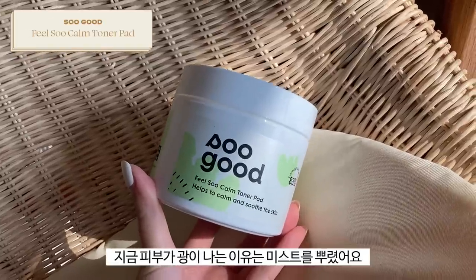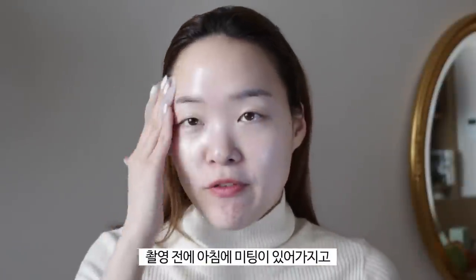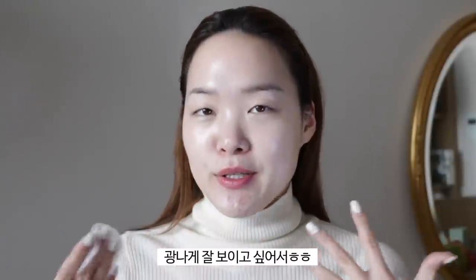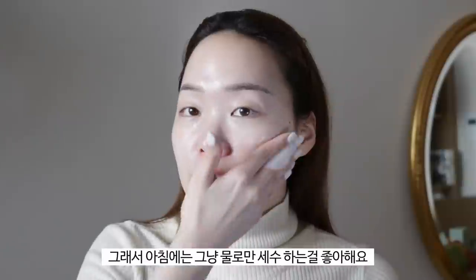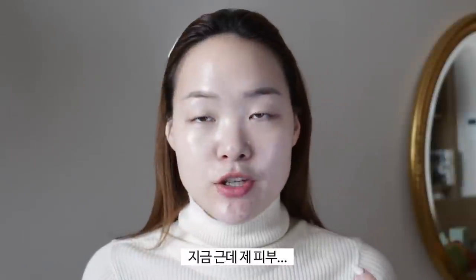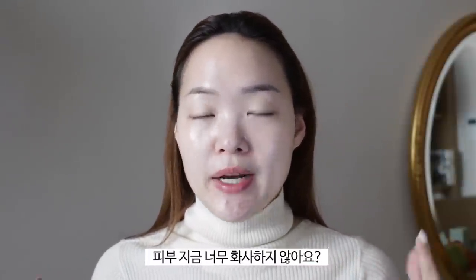I'm going to start off using my toner pads. My skin looks glowy right now because I had the Tatcha mist on — I had a little meeting this morning before filming. On these days I just like to wash my face with water to make sure I have a clean slate, meaning no dust and no leftover skincare from last night.